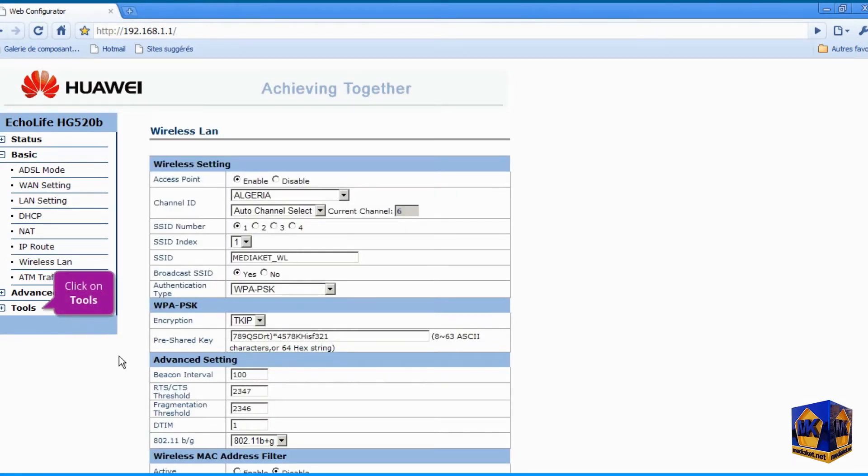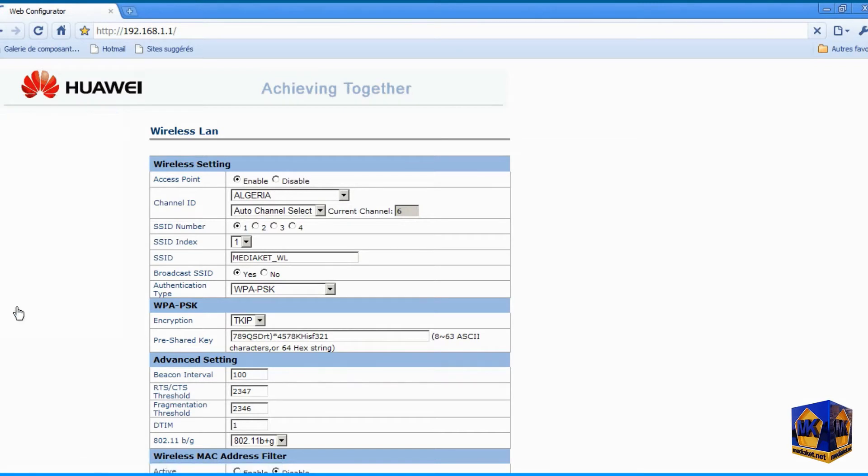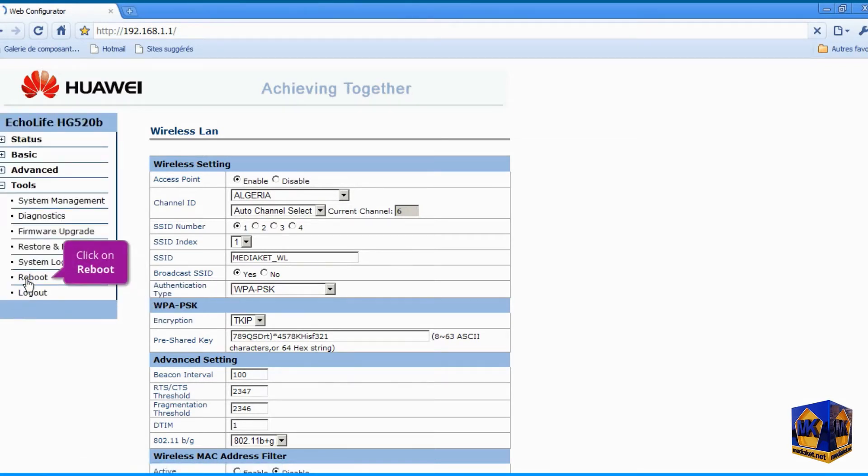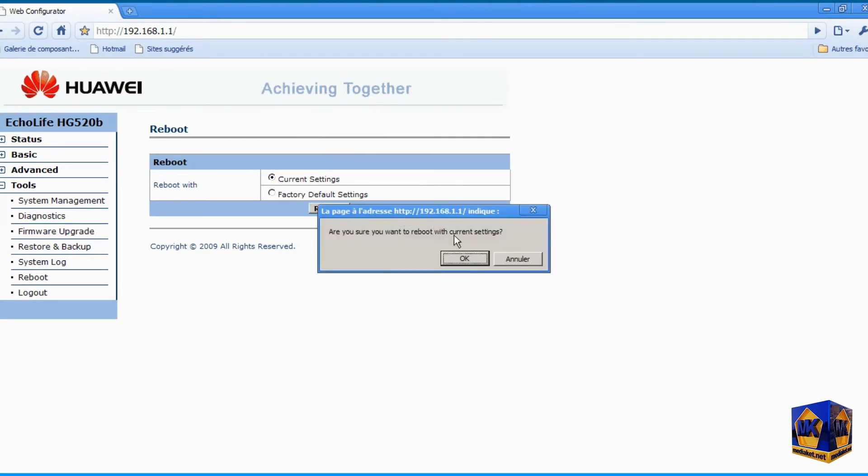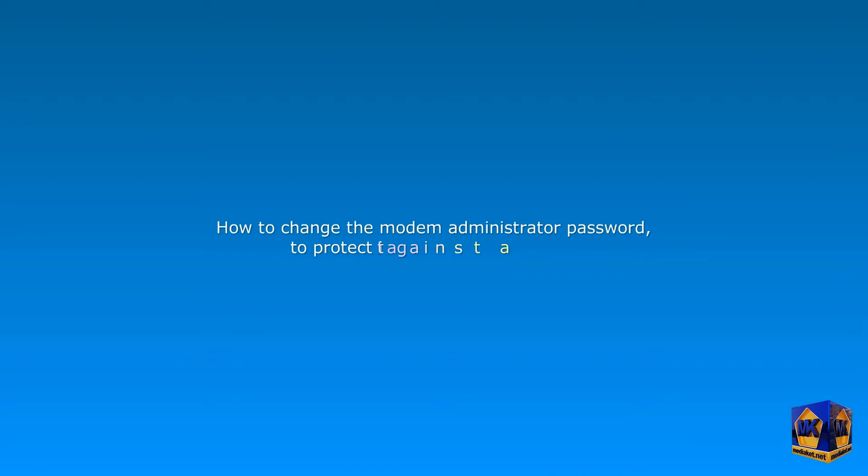Click on the Tools left menu, then click on the Reboot submenu. Check the current settings option. Click the Restart button and click OK to finish. To protect the modem against any intrusion, we must change its administration password.